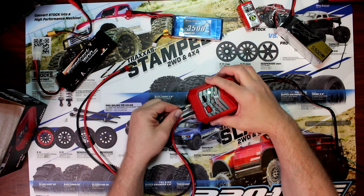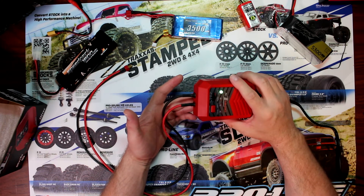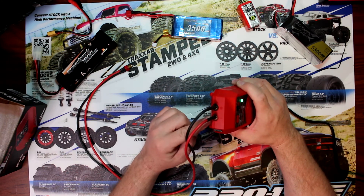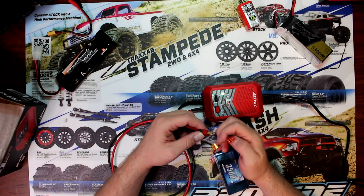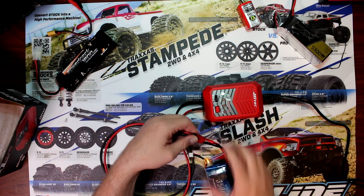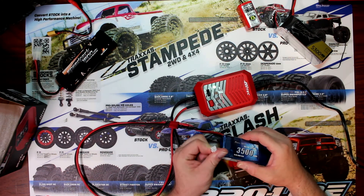Let's grab our charge lead — we're going to put the XT60 connector on this guy. If you mix up the positive and negative, it's okay — the charger has built-in reverse polarity protection — but you should always double check: black on black, red on red. Now let's grab this two-cell battery and plug in the main lead.